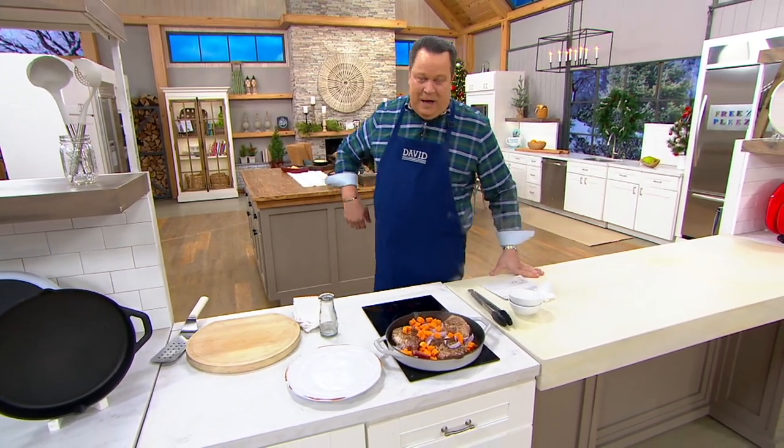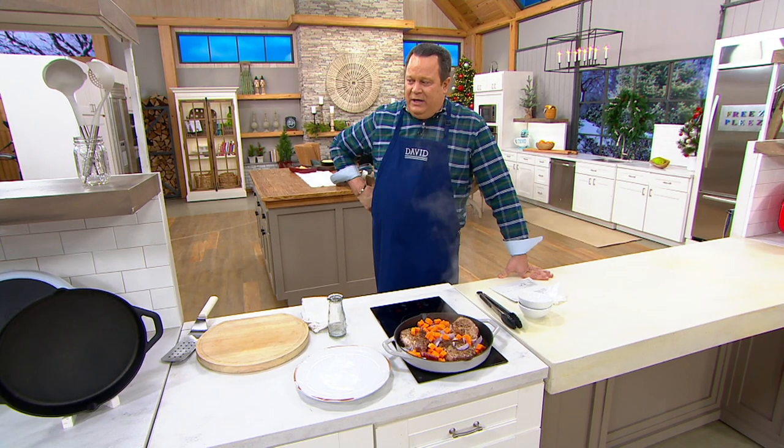Yes, boys and girls, that's what it's all about. And then you pop that into the oven and you've got something really magical.